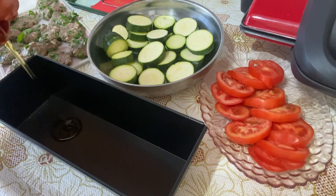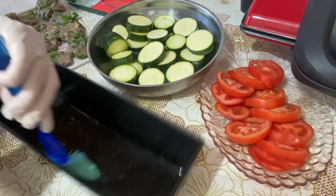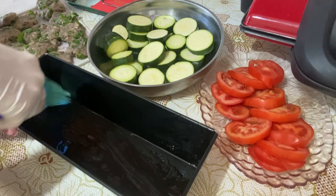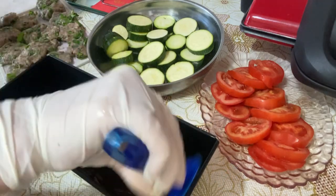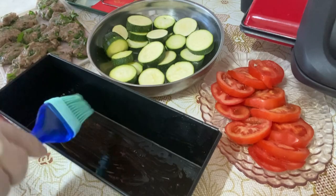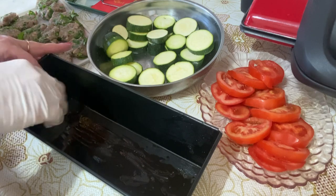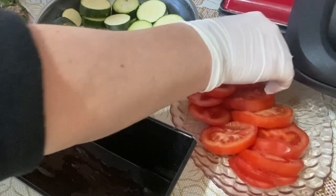For this, I take olive oil and grease the dish. You can use butter or vegetable oil — whatever you have. Then we alternately layer into the dish: first a zucchini slice, then a patty, then a tomato slice.